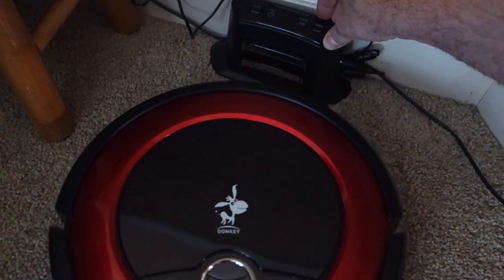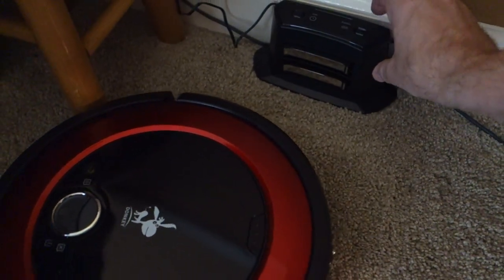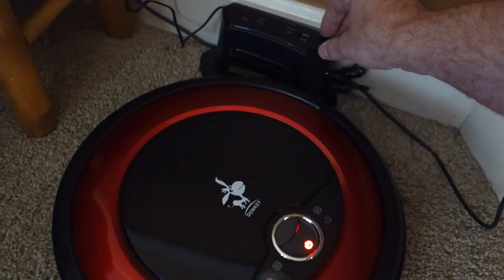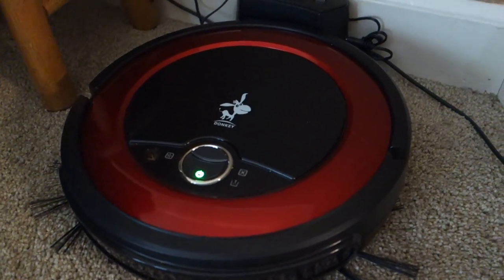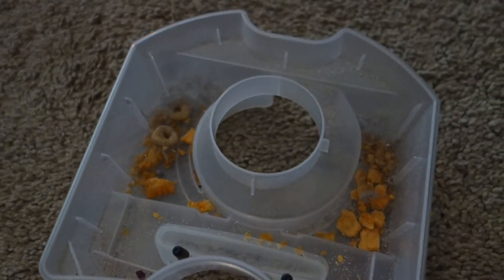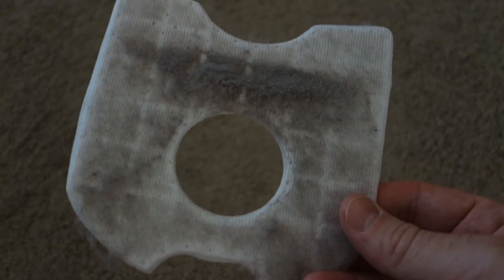It circled the room and seems to have figured out where its charging base is. It's trying to lodge itself in and not having much luck — just spinning around. But after just a couple of spins it did figure it out, and now it's flashing green. It looks like it got, if not all the carpet, a grand majority of it. In terms of what it picked up, you can see the Cheerios, the Cheez-Its, and some dog hair — it picked up a pretty decent amount, and even more on the other side of the filter.